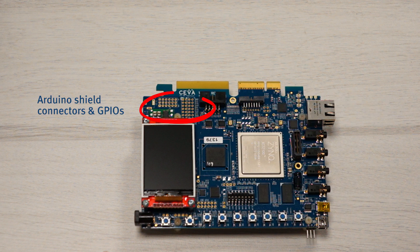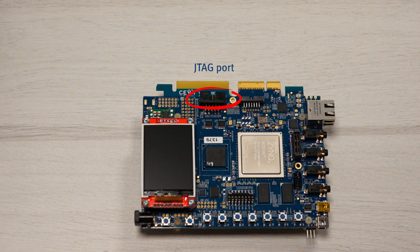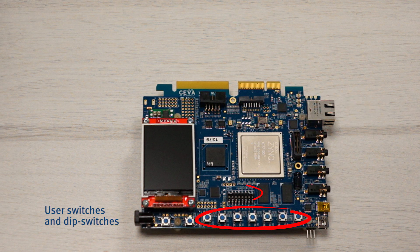Arduino shield connectors, allowing various Arduino shields to be connected to the board. A color LCD. JTAG port for DSP debug. PCI Express connection. And multiple user switches and DIP switches.